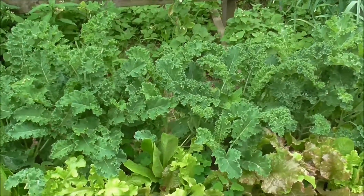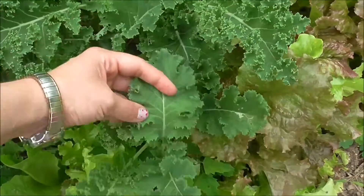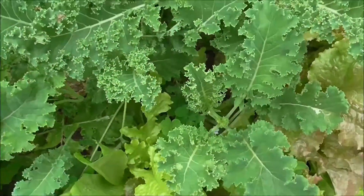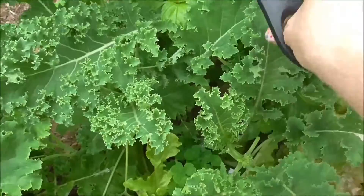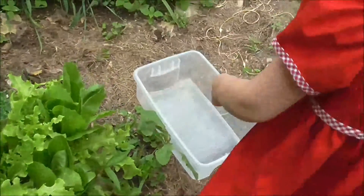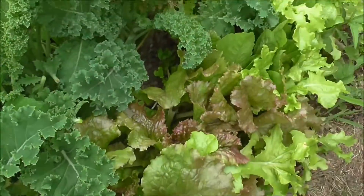You can harvest kale any time the leaves are big enough to eat. This is a nice size — they're not overly tough, but we're gonna remove the stems for our recipe today. To harvest them, all you do is just take your scissors and snip off the leaves. Lydia likes to collect it and put it in the bucket for me, and you just keep snipping leaves until you have as many as you need.